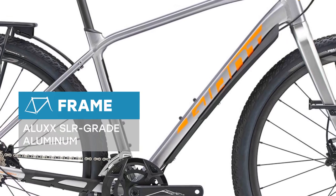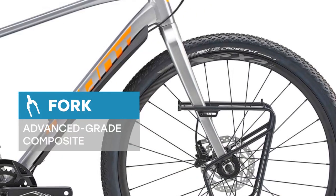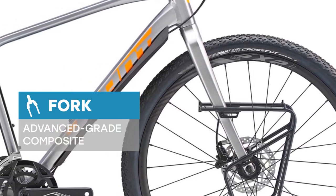With its lightweight Alux SLR aluminum frame and a smooth handling composite fork to take the edge off bumpy roads and trails, Tough Road SLR is made for adventure on unpredictable terrain.